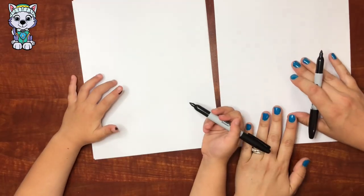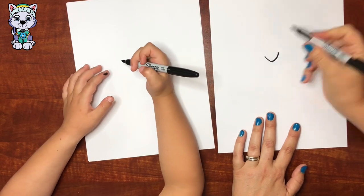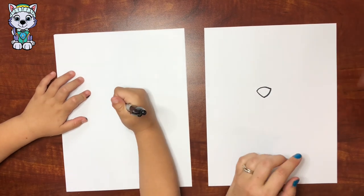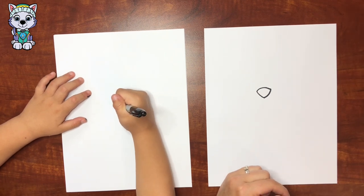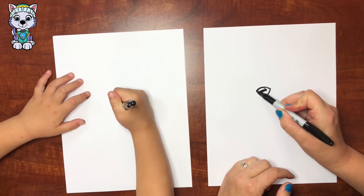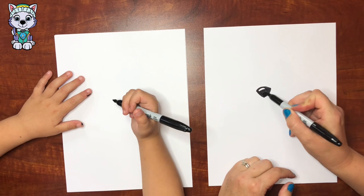Are you ready to get started? Yeah! Okay, we're gonna get started with the nose. Do it right here in the middle. Oh cute. So now we're gonna fill in the nose and I'm gonna do the highlight. I'm done already. So cute.